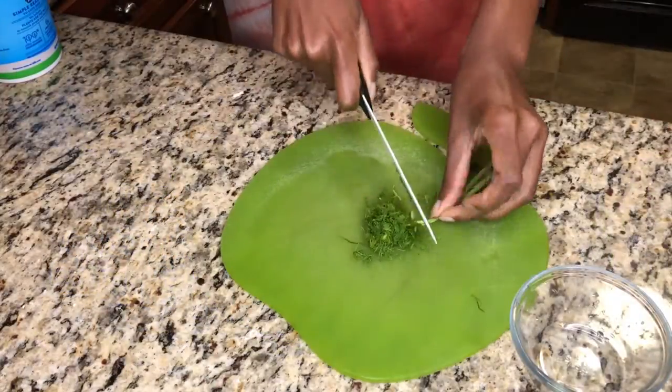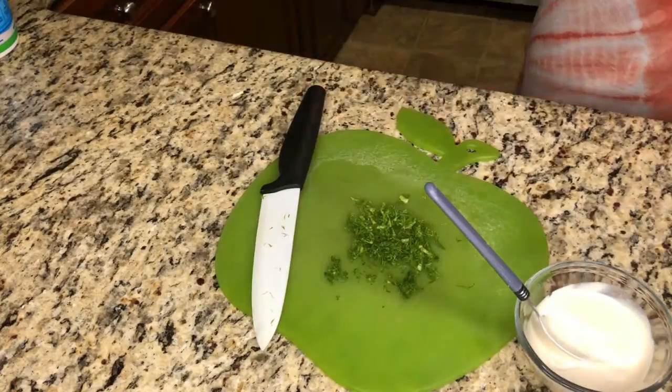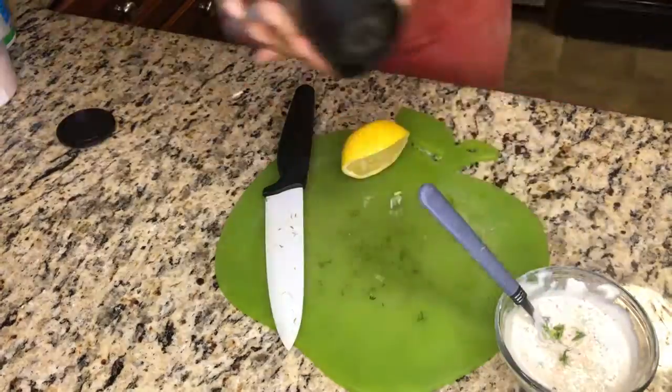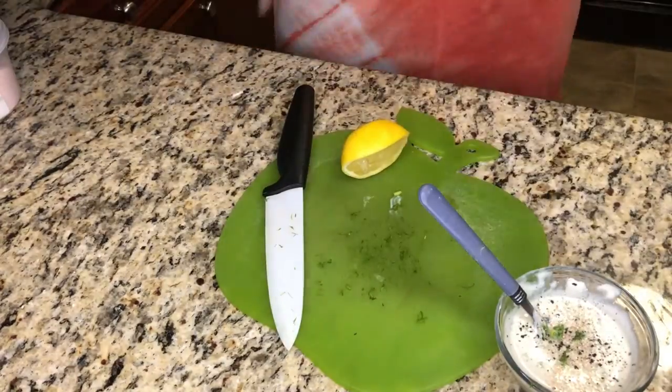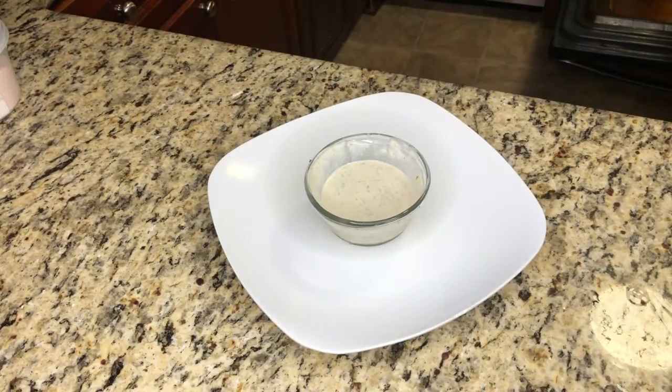While your potatoes are roasting at 350 in the oven, go ahead and chop up some more fresh dill. We're using plain plant-based yogurt — squeeze some lemon juice in there, and don't forget to take out those seeds. Add some fresh sea salt, black pepper, and a little bit of cayenne pepper. Mix it all up and go ahead and plate it once it is done.